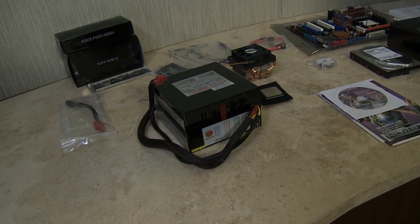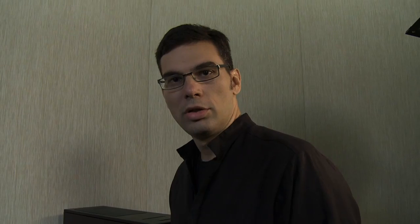With these components, we'll be able to build the system from scratch. We'll begin by opening up the chassis, inserting the power supply, the disk drives, and then we'll insert our motherboard and the components which are then inserted into the motherboard.